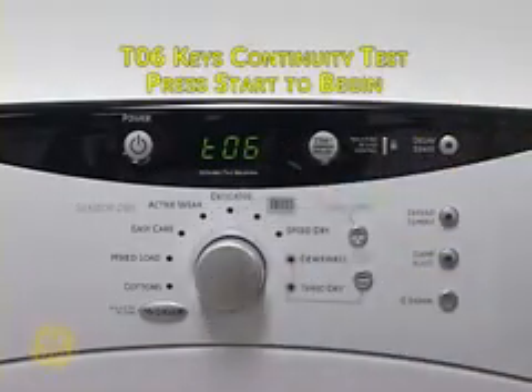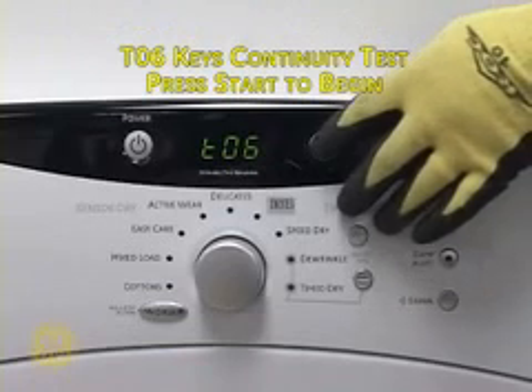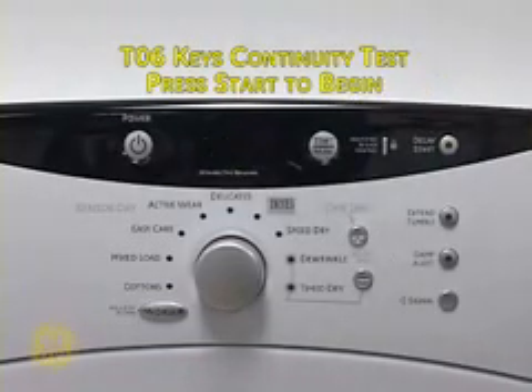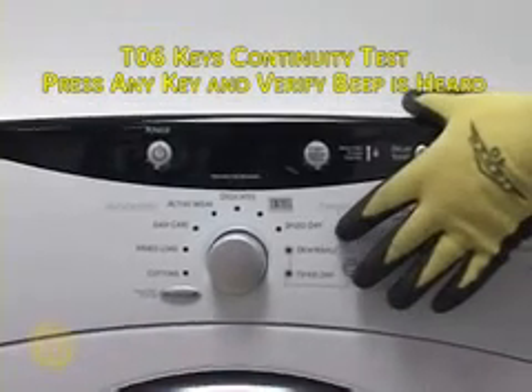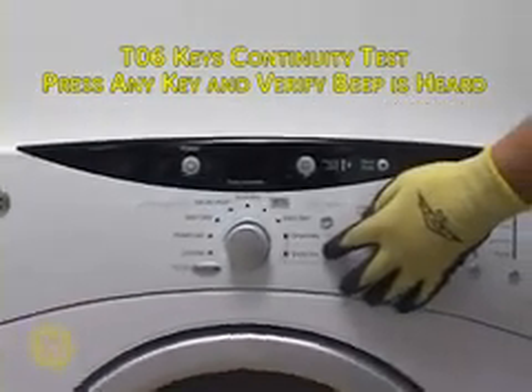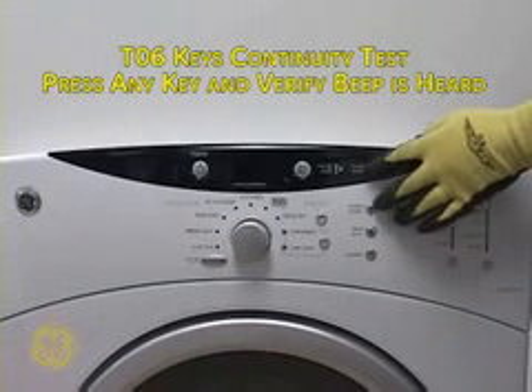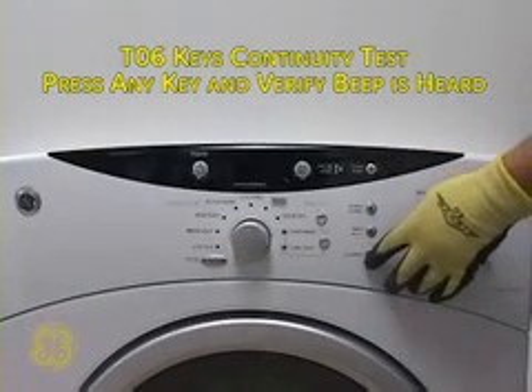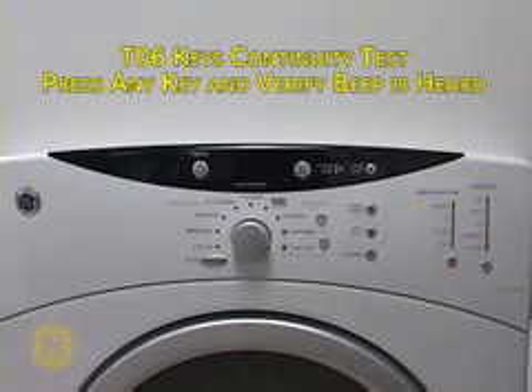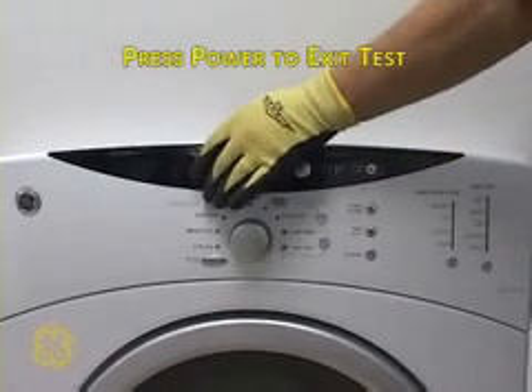T06 is the keys continuity test. Press Start to begin. Pressing any key should produce a beep from the control board. This indicates that key is in working order. Press Power to exit that test.